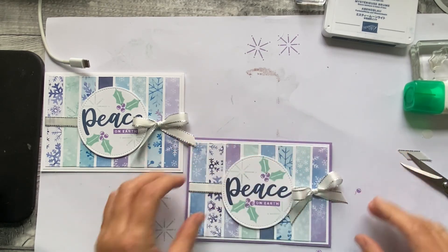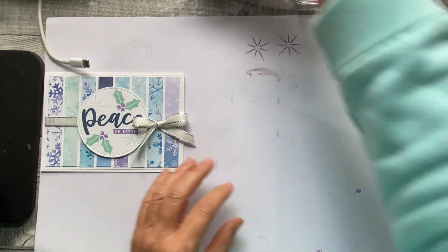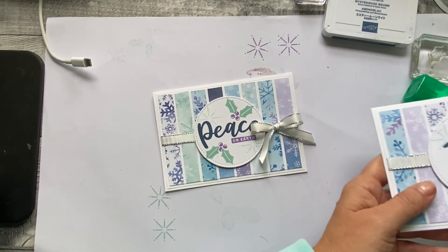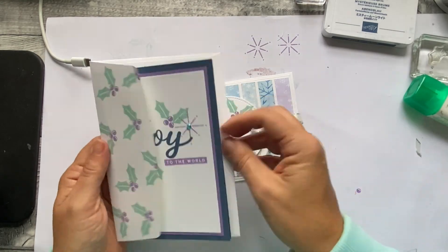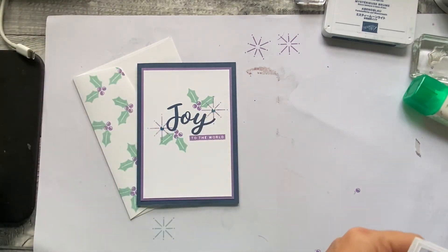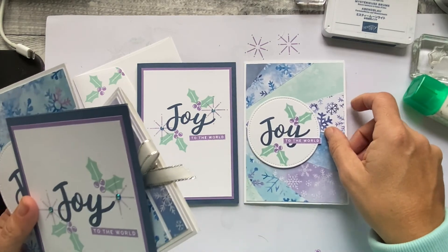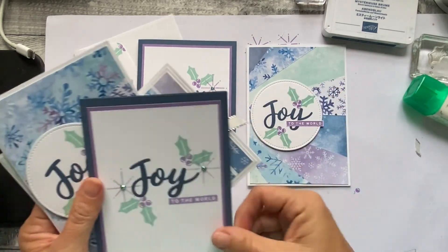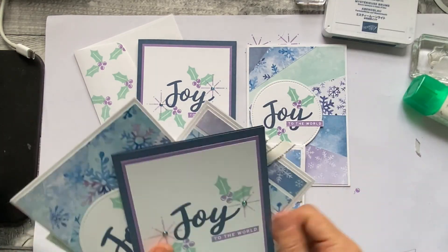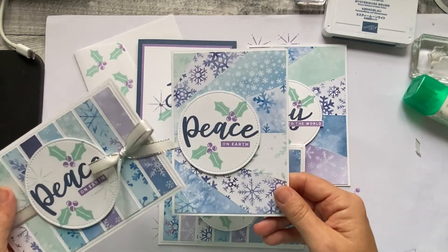I'm happy with that. I've got my nice ribbon and I've done my lilac card. So let's put the cards out so you can see what yours will be like. Here is card one with the envelope. Card two, the starburst. And card three — the ones that say Joy, and then I've also done some extras that say Peace.